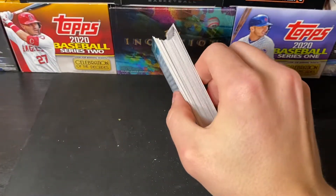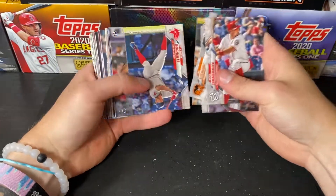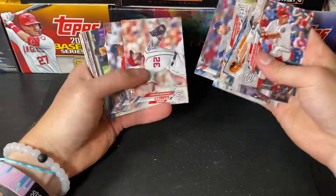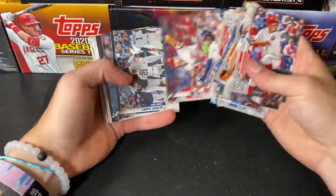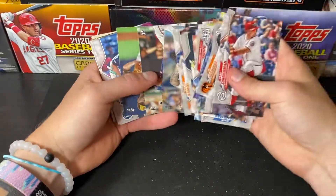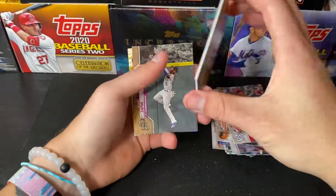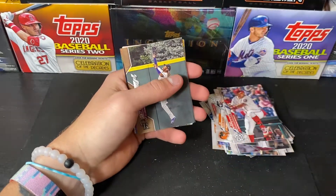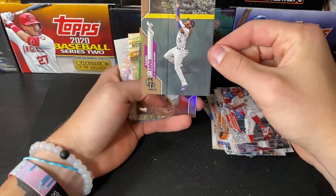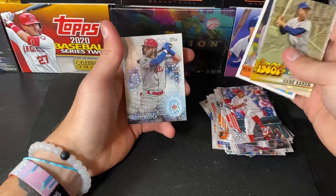Hopefully that card's at least numbered. It's one of those manufactured relics, I'm pretty sure. It could be signed too — you never know. It is a red — Roger Clemens going to the Red Sox. So two Red Sox relics in this Jumbo Hobby. Rymel Tapia out of 2020. Colton Wong Rainbow Foil. Hank Aaron, Ken Griffey, and a Bryce Harper.